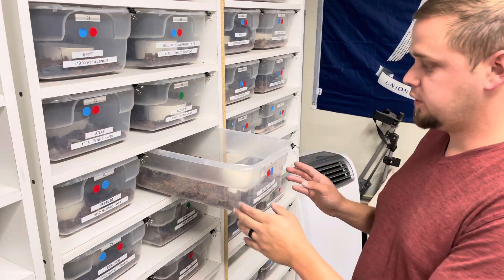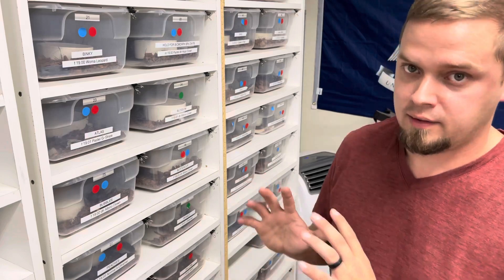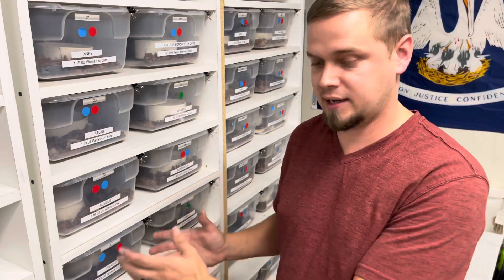Now that this is fully sorted, I'm going to close this enclosure and move on. The next step is to go and wash my hands. I have clean hands. My tools are still dirty, but nonetheless, I can move on to the next enclosure.